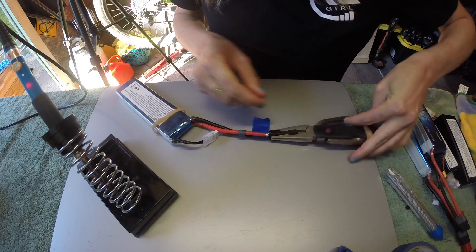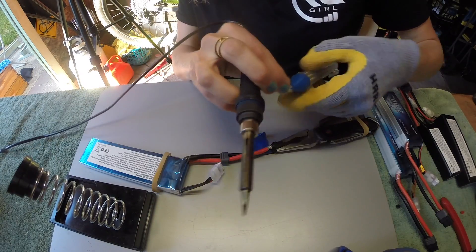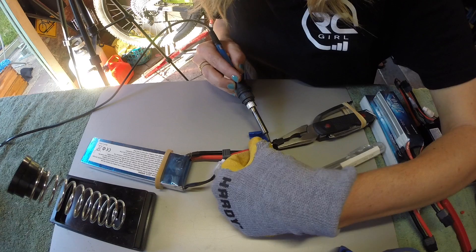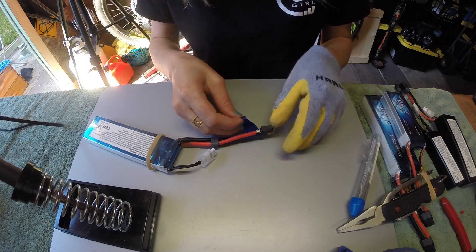Grab your helping hand tool or a friend if anyone's helping you, and apply your heat. Sometimes to get the heat reaction you've got to add a little bit more solder. Once it looks good, check all around to make sure everything's bonded, and then you can remove your tape.